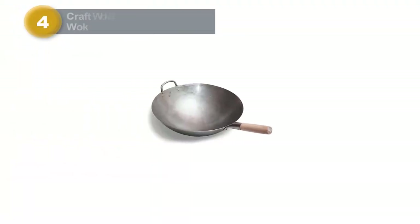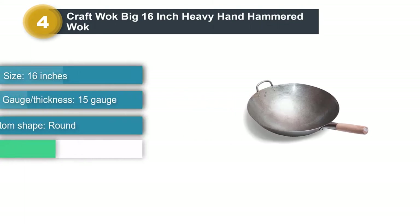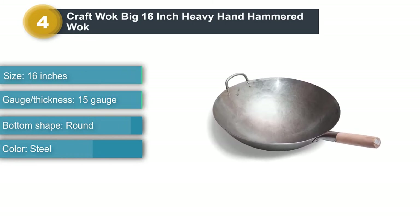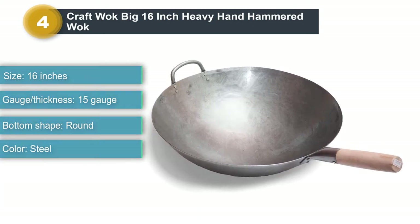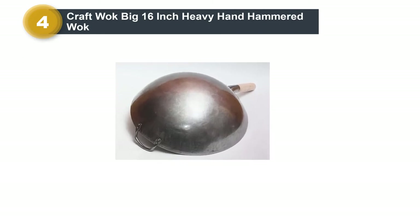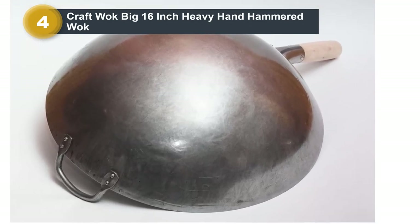Product number four: the Craft Wok Big 16-inch Heavy Hand Hammered Carbon Steel Wok. This wok has room to prepare enough food for a crowd. It has a traditional round bottom that concentrates high temperatures to give food delicious smoky flavors. It's made of 15-gauge steel that's been hand hammered into shape in China.